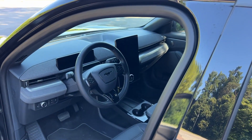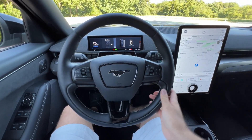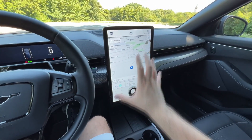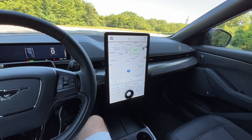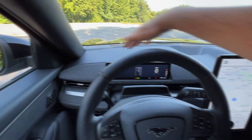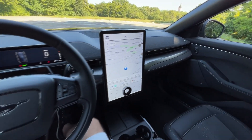Now it is time to explore the interior from the driver's perspective. We have a lovely layout: the 10.2-inch digital cockpit and the main star — the 15.5-inch portrait-mode touchscreen with the new Sync 4 infotainment system. You can also see how nicely integrated the speakers are into the dashboard itself.